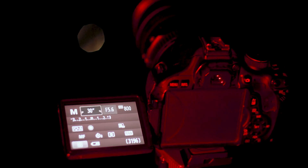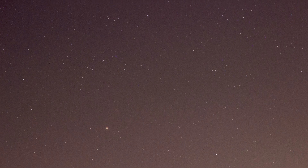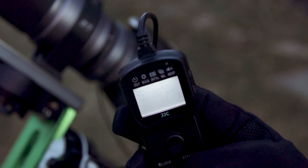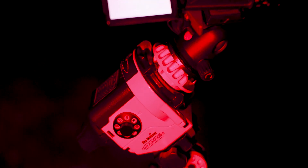But now if I flip on the Star Adventurer and then take another exposure and look at the image, we can see that the stars are now really round. So this allows us to get longer exposure times and still get round stars. With the use of an intervalometer we can actually take multiple images over the course of hours and then stack those images to increase our signal, which will allow us to see much dimmer objects in space — all thanks to the Skywatcher Star Adventurer.